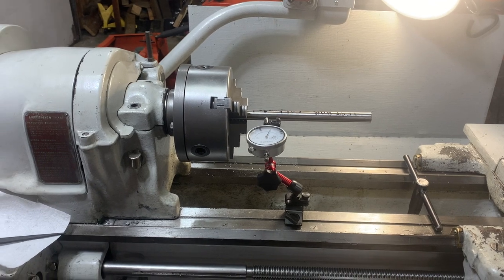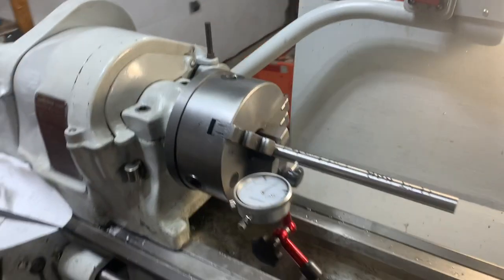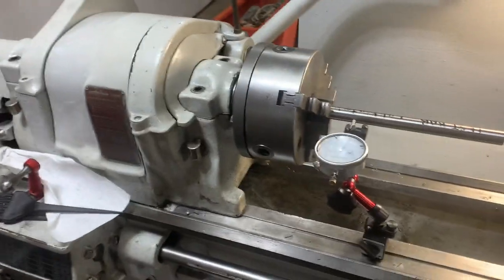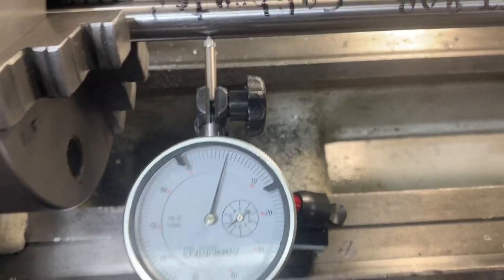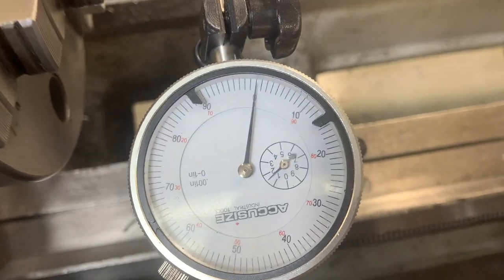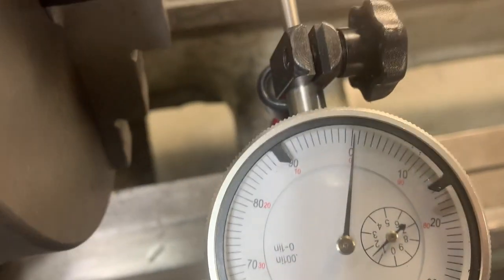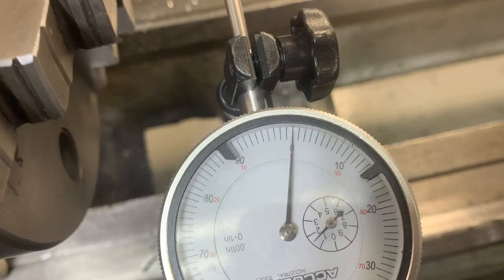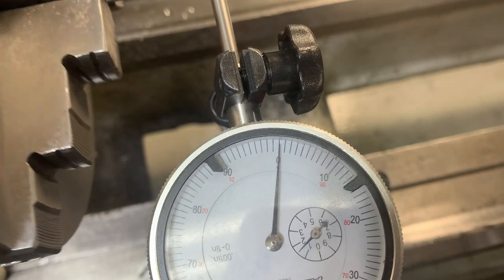Hey, welcome back folks. I just want to show you my 1948 three-jaw chuck - this is a six-inch chuck on my 1944 South Bend 13 lathe. I want to show you that if you take a little bit of time, you can get some amazing results with your three-jaw chuck. Check this out - about an inch and a half off the chuck. Let's get closer - that's amazing, isn't it?